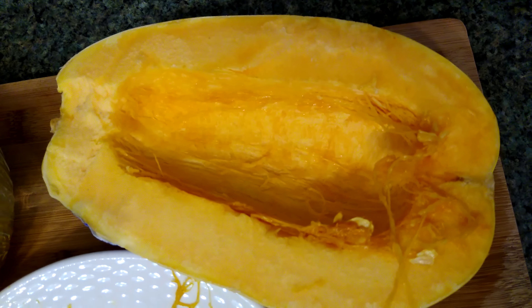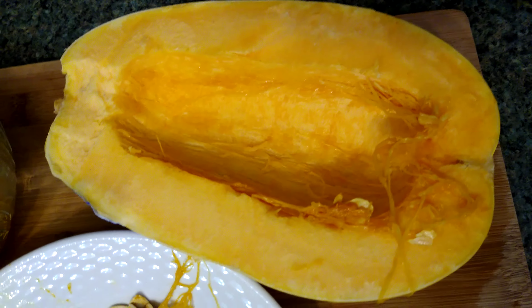Which is a spaghetti squash. And after you cook it and peel the inside, it looks like this — kind of like spaghetti. It doesn't exactly taste like spaghetti, but the reason it's called spaghetti squash is because when you pull the inside out with a fork, it looks kind of like spaghetti noodles.